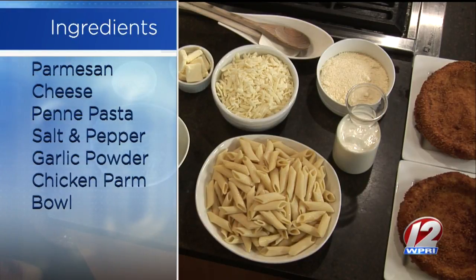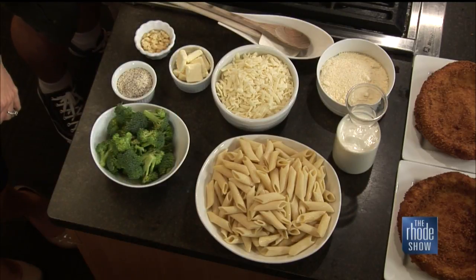I noticed with the pasta — pre-cook that? Yes. What we'll do is heat the pasta back up in the sauce. And then we'll put that in the bowl, top it with cheese, and bake it. And finish it that way.